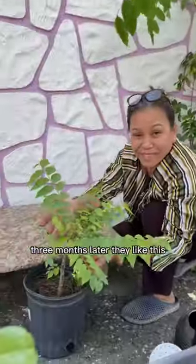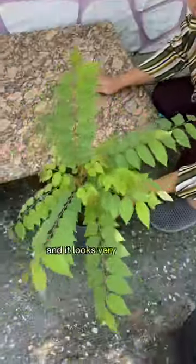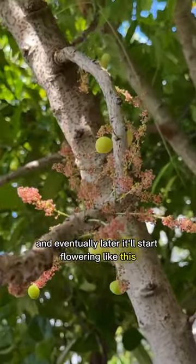Three months later they look like this. You can see how the branches are growing back and it looks very healthy. Eventually it'll start flowering like this, and you're done.